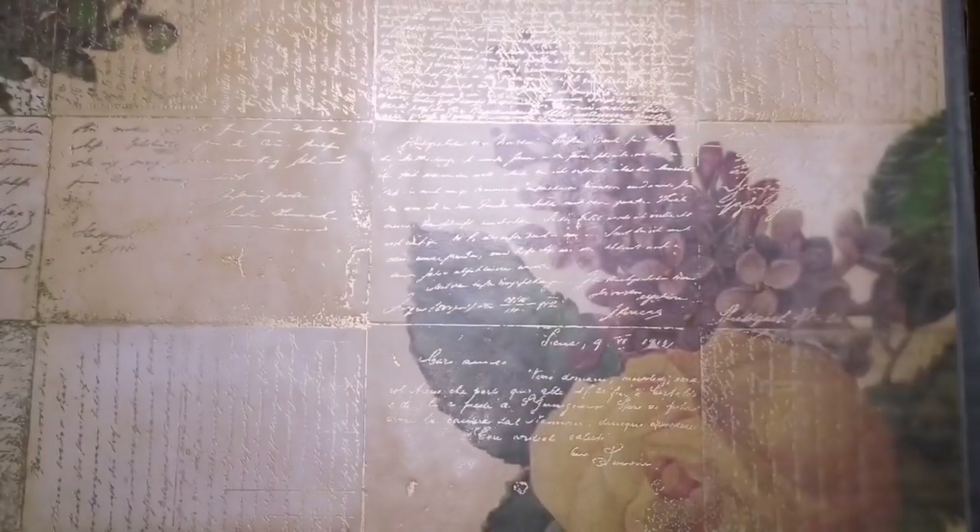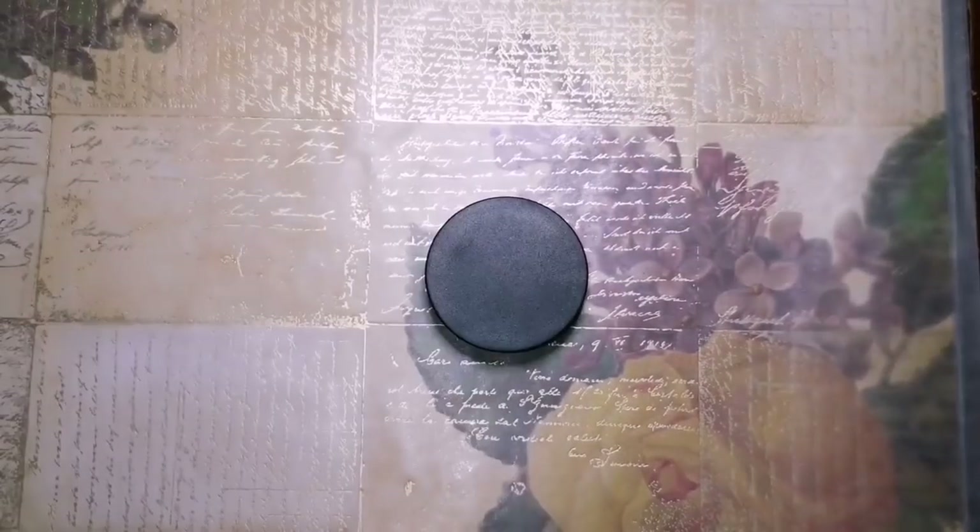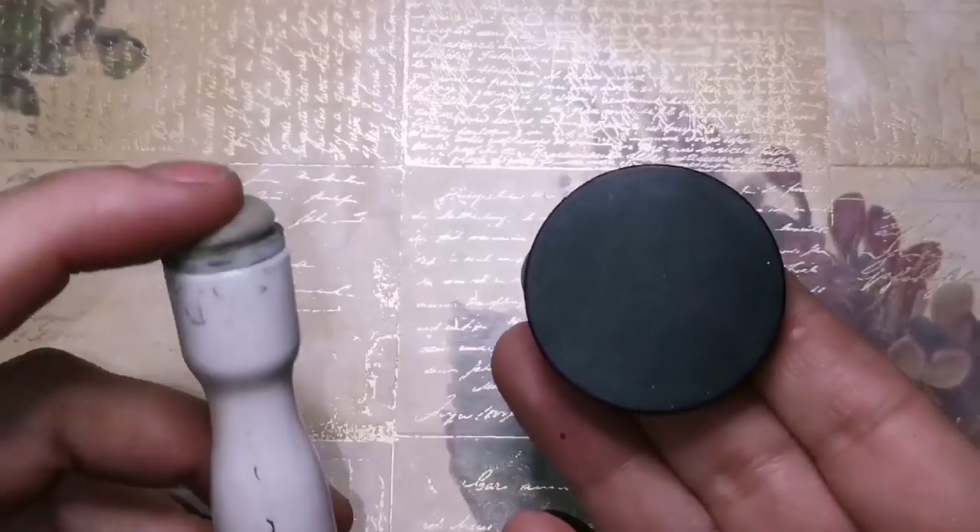I'm going to save that glitter so that it lasts me the rest of my life. I did get it at Michael's. If you are looking for glitter, I definitely suggest Joann's, Michael's, Hobby Lobby — anywhere you can buy craft supplies.